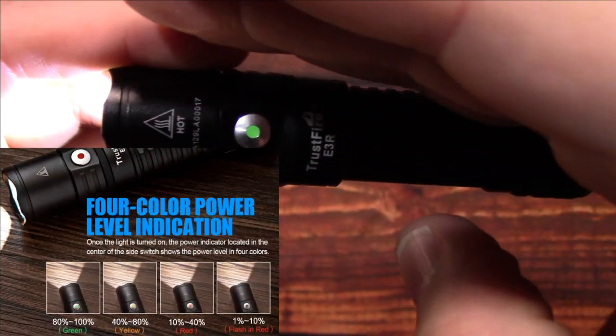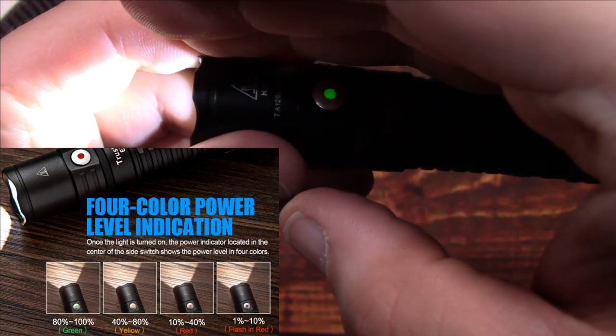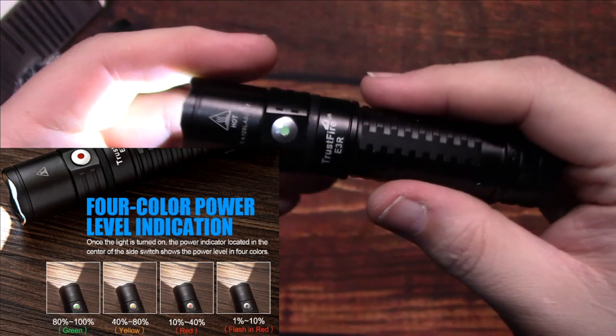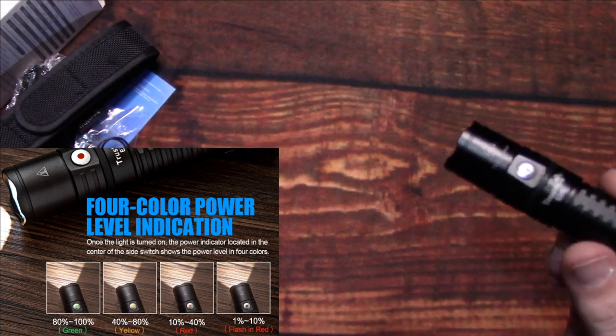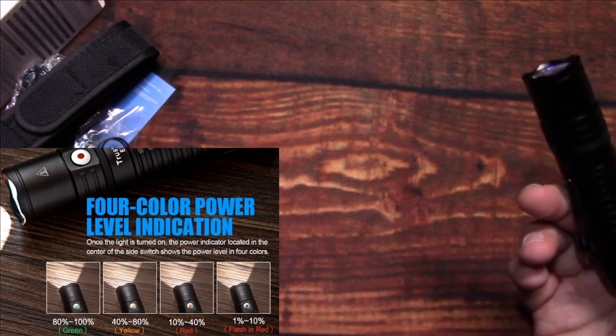The battery level indicator will also be shown on screen — when it gets to red and blinking, you're at about 10% battery power, so you'll definitely want to charge it at that point.